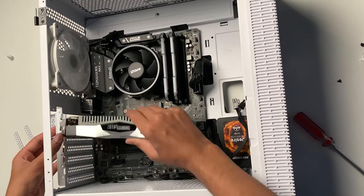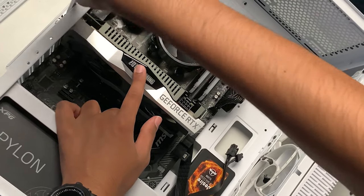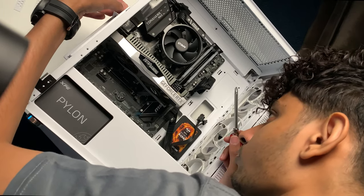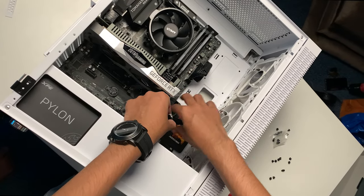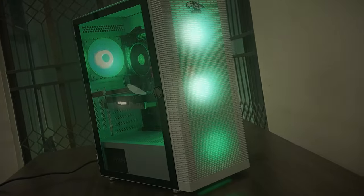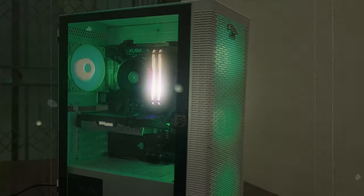Now that we have discussed every component, it's time to build the PC. You can see the build in this B-roll cinematic. I will see you guys later.